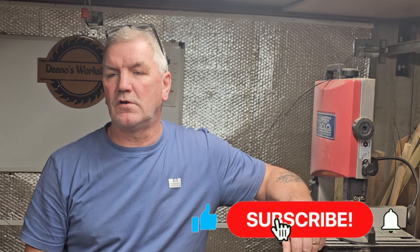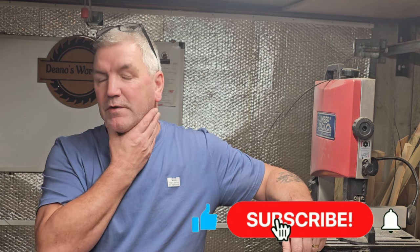Hey, welcome back to the channel. It's coming up to that time of year where it starts getting a little bit cold. As you've seen on some of the other videos, I've got this Chinese diesel heater which I've been running now for two or three winters. I've never had any problems with it, touch wood. I just thought I'd give you my top tips on what I think is good for them — it's only my personal opinion, others might disagree.